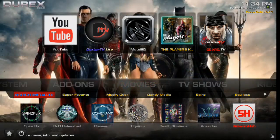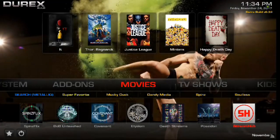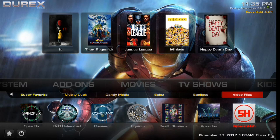From here you can scroll down and you have a first row of submenus. You can search Metallics, super favorites, Mucky Duck, Dandy Media, Spins, Soulless, video files — you can go to any of these if you want. There's your Dandy Media repository and your Mucky Duck repository. You also have your super favorites, so if you ever save anything into your super favorites file it's going to go right there.